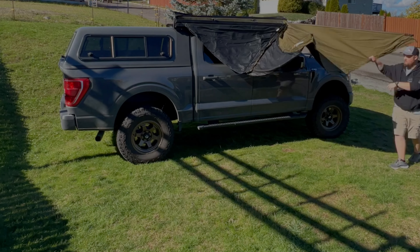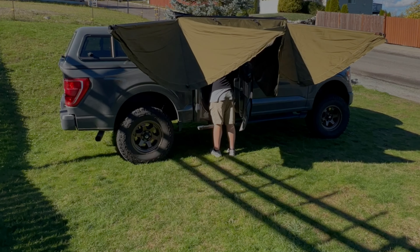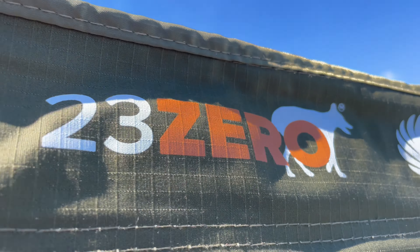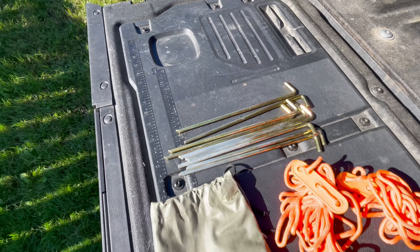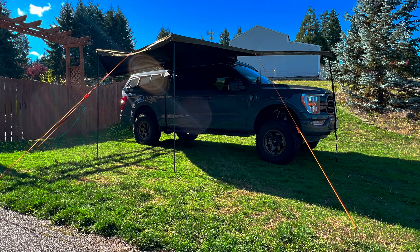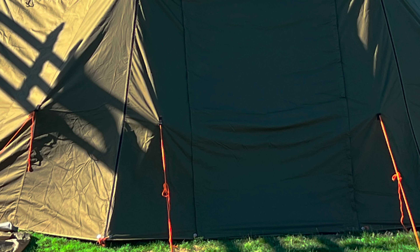Welcome back to the adventure. Today's video I'm going to be talking about the awning — more specifically the 180 degree 23Zero Peregrine awning. We've had this for a few years and I absolutely love this thing. It is probably one of my more favorite pieces of kit on the build.